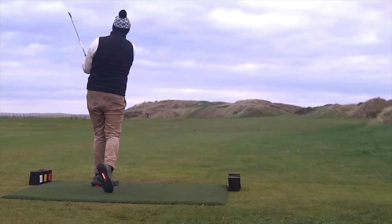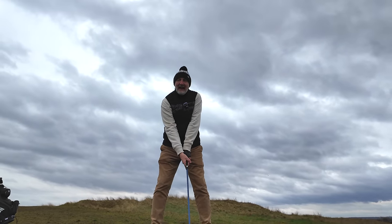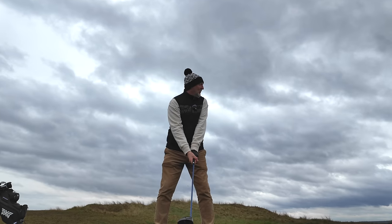Two new golf clubs have made their way into my bag, but there is also the addition of a third which, quite honestly, I just didn't see coming. The first new club that I've put in my bag I have never carried in all the years that I've played golf.